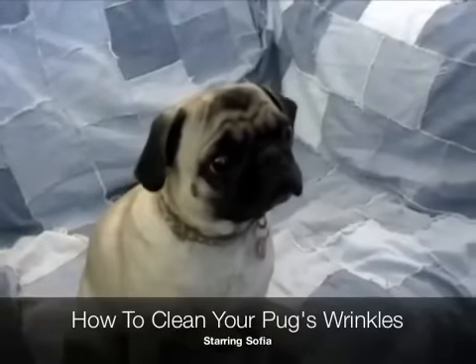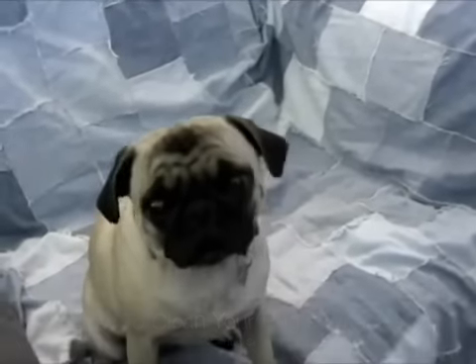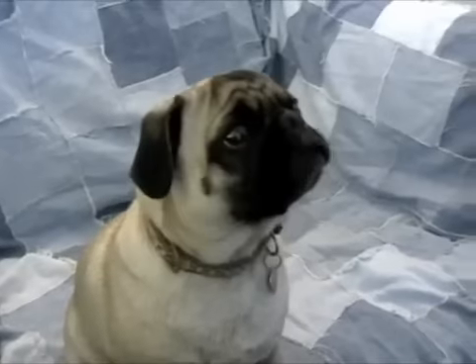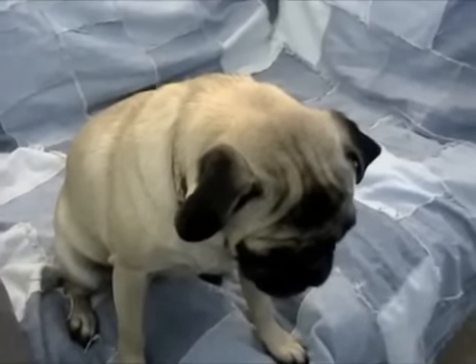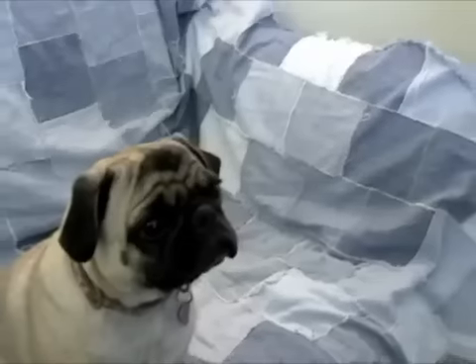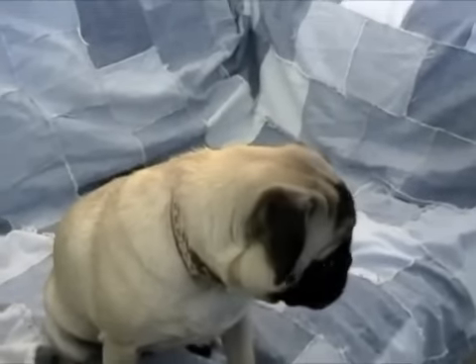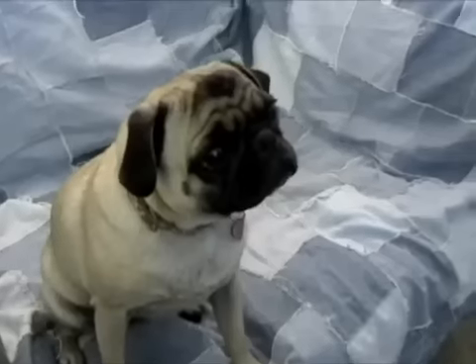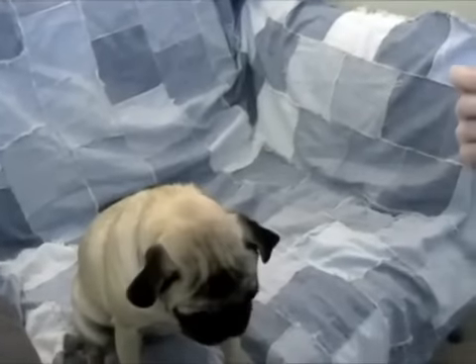This is a video of how you should clean your pug's wrinkles. We don't do this a whole lot, mainly because our pugs don't have super deep wrinkles, but Sophia tends to have a problem with some irritation in her wrinkles. I'll be using a medicated pad, but you'll usually use a wet washcloth, or I've even heard maybe unscented baby wipes — just be really careful with those.